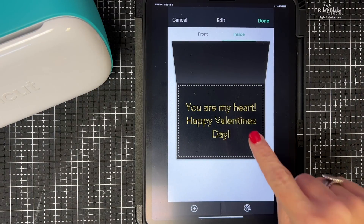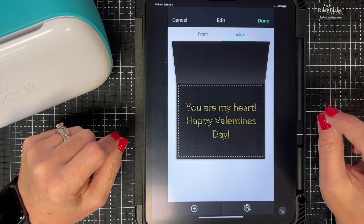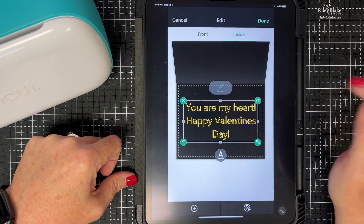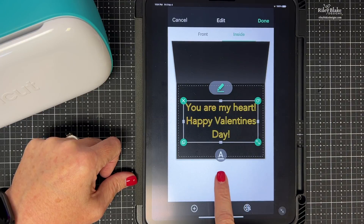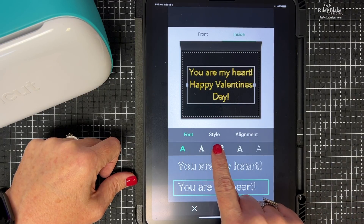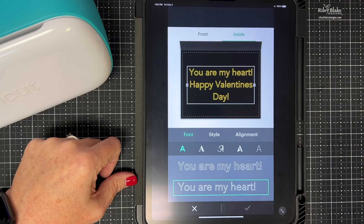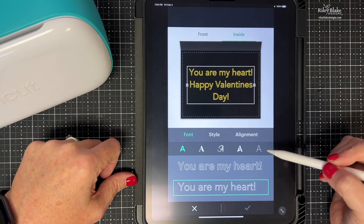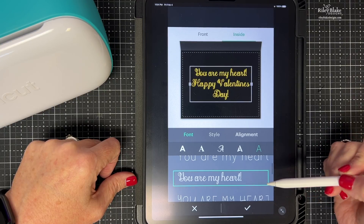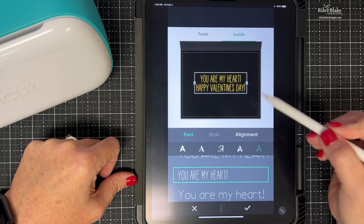I tap the A to open the font window where I can change the font, style, and alignment. I want a single-line font. When I tap the single-line A, my font changes and it also gives me options of different single-line fonts — some more fancy, some more simple. All these fonts are single-line, which means my marker is going to literally write them, not draw them. That's perfect because my handwriting is so bad — that's one of the reasons I have the Joy.